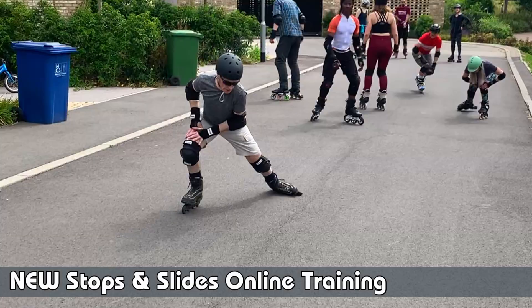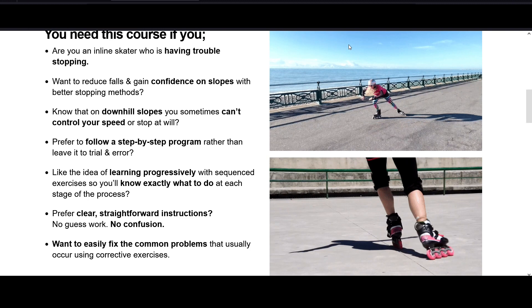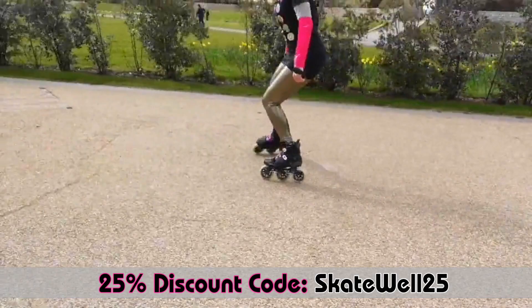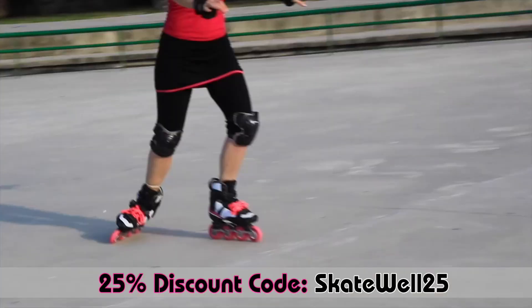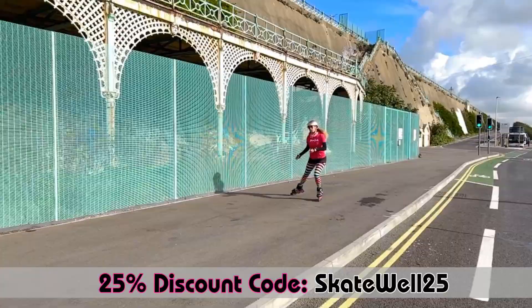Do you need help with your stopping methods? Check out the new Stops and Slides online course from Skatefresh and choose which methods you need from this list: the heel brake stop, the stepping plow, the t-stop, the lunge turn stop, and the power slide done in four ways. Click the link below for more info.